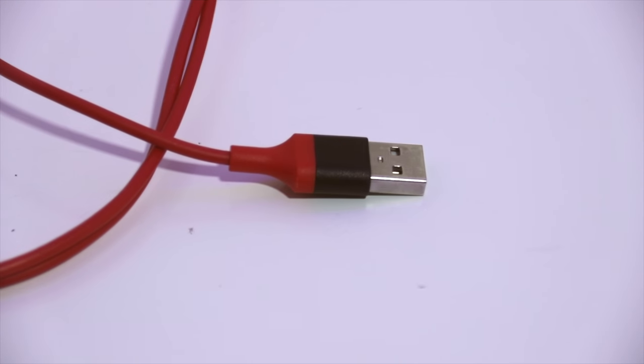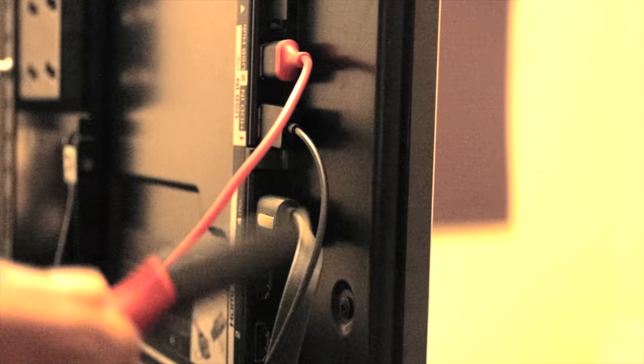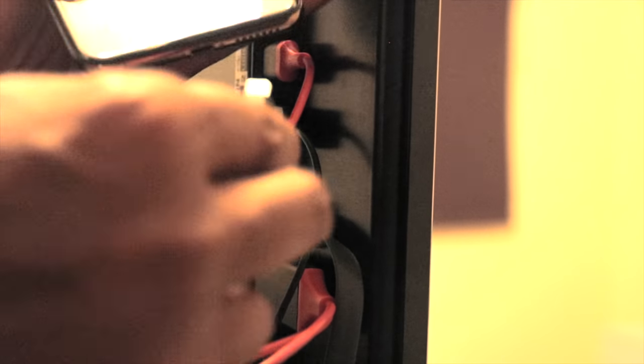On your TV or monitor, plug the USB end into the USB port, the HDMI into the HDMI port, and finally the lightning into your iPhone. You can also plug the USB end into a power adapter or a power bank.